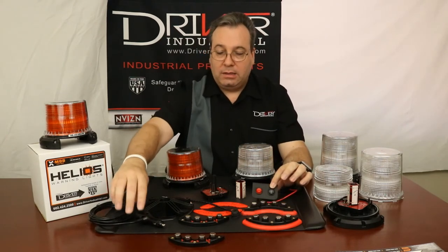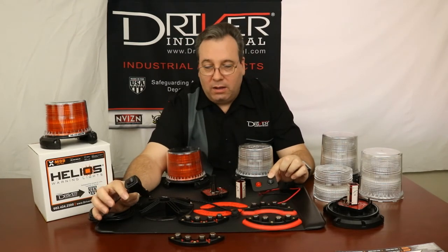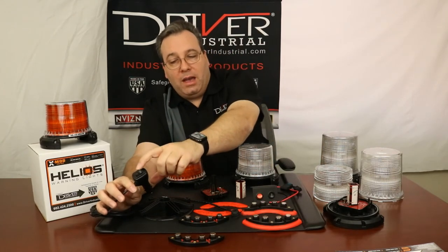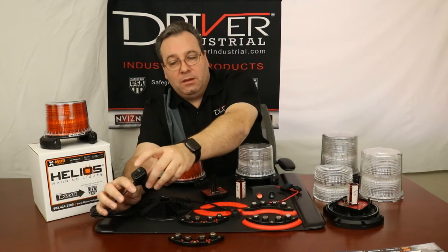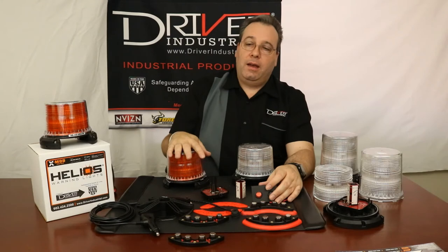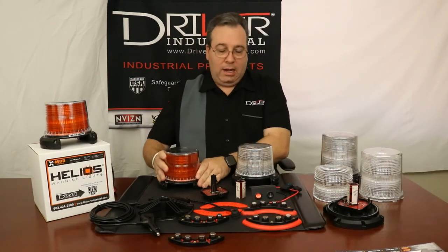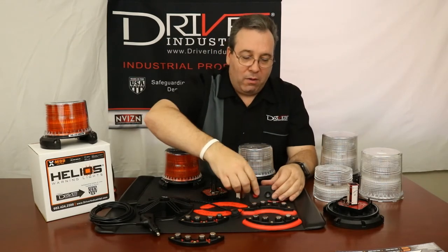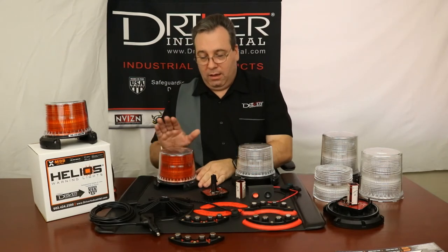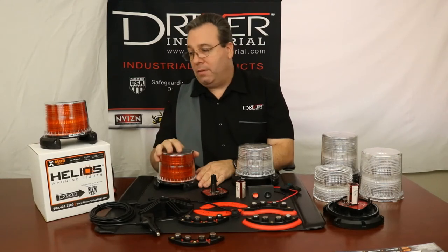We also have a hardwire kit — similar in nature to the cigarette lighter adapter. You have power and two options for selectability depending on whether you have a single color LED or a multi-color LED. You can cycle through the ten different flashing patterns that we have available.